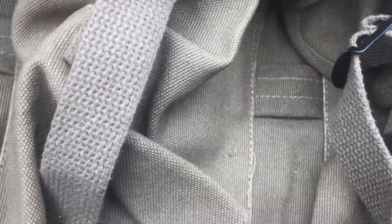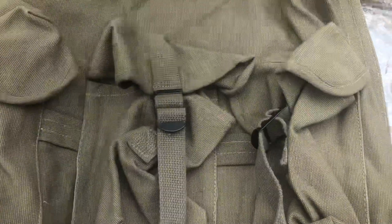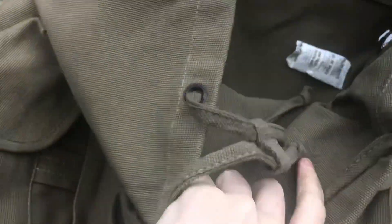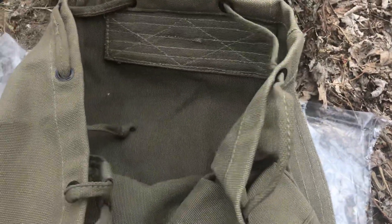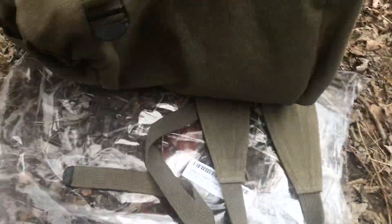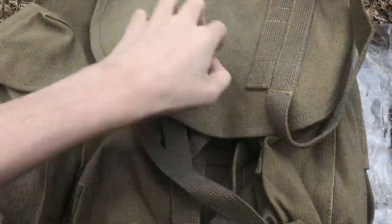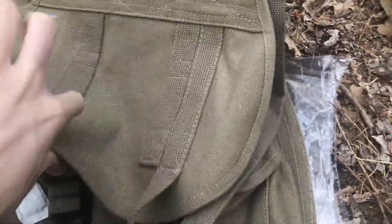I think all three pouches are the same size — I don't know if they're to spec with an actual Alice pack pouch; they might be, I'm not too sure. One thing I'm gonna try to test is if I can get some wax and waterproof this — it should take it since it's cotton canvas. I might also go through and replace some things with paracord at some point. There's no attachment points on the bottom for a bedroll, so I'm gonna try to rig something up. There are small pockets behind here too, though I'm not sure what you could even put back there.